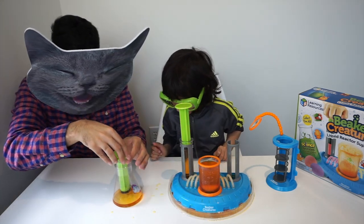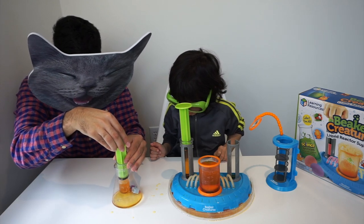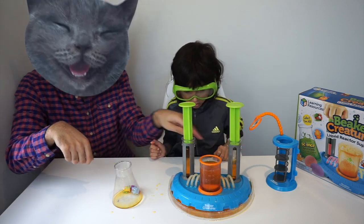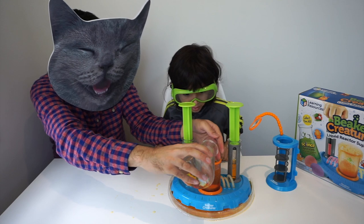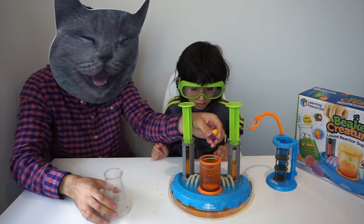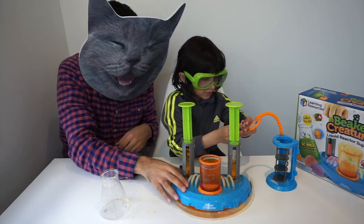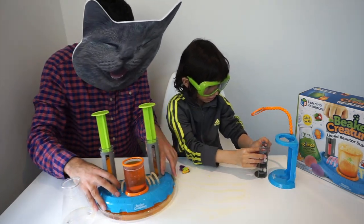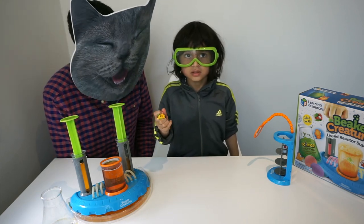Alright Dean, here are the beaker creatures. Let's get them out. Oh, there they are. Alright Dean, here are the beaker creatures. Let's get them out. Oh, there they are. Should we examine them, Dean? I want to first examine this guy. Alright, let's get him in there. Whoa, okay, are we ready to start examining the beaker creatures?